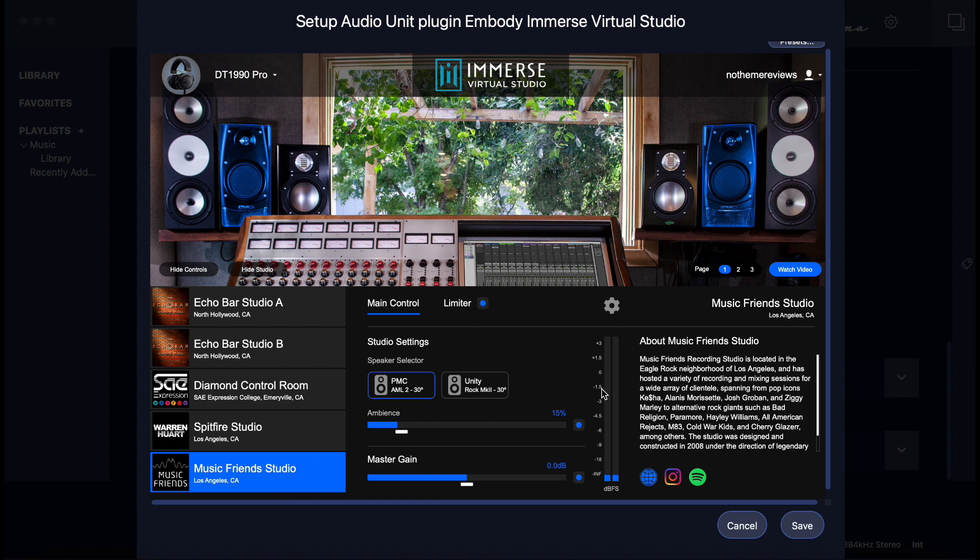The software will essentially take the headphone profile and apply the room feel. Several sound engineers worked with Embody to create the room feel for the plugin. Inside the plugin you can select room profiles from various studios, including Echo Bar Studio, Diamond Control Studio, Spitfire Studio, and Music Friends Studio. I discussed Immerse Studio details with a representative at Embody, asked a number of questions, and will summarize our conversation.